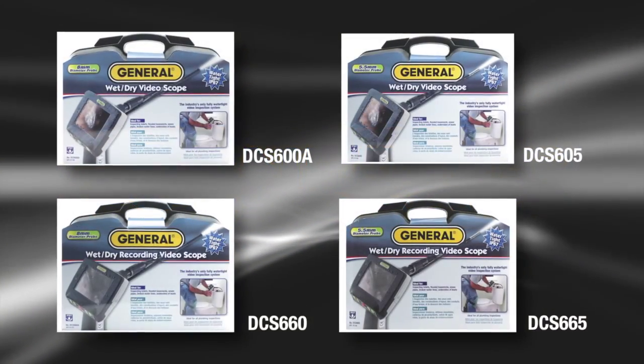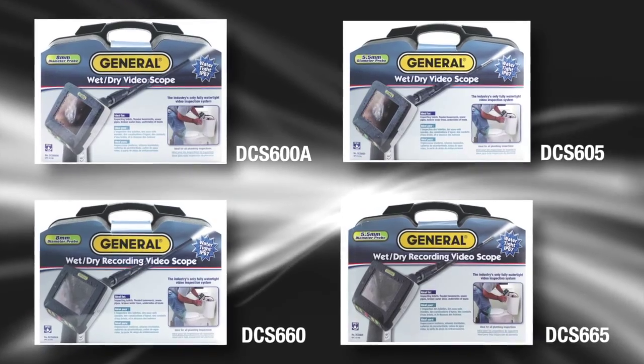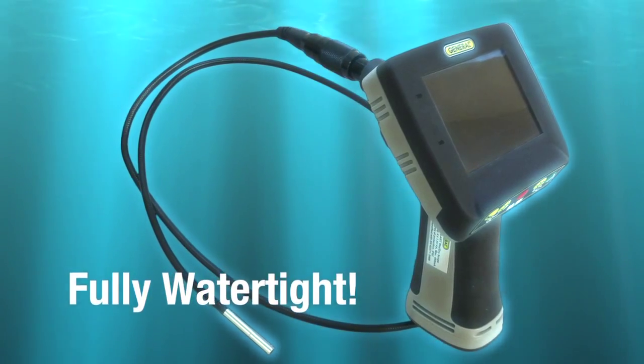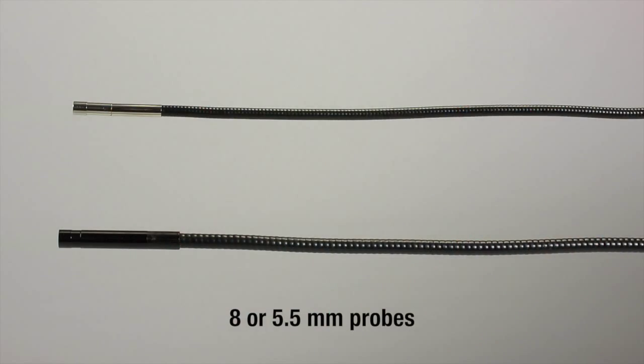General Tools and Instruments Wet-Dry Video Inspection System DCS-600 Series. An industry-first, the only entirely waterproof borescopes. This includes probes, grips, and monitors. Recording and non-recording models, each with 8 or 5.5mm probe diameter options.